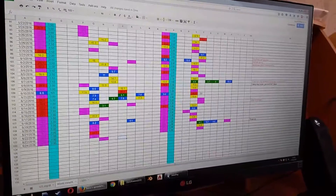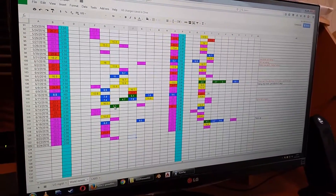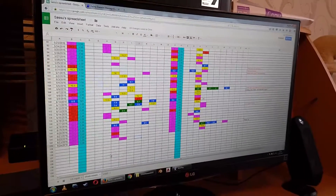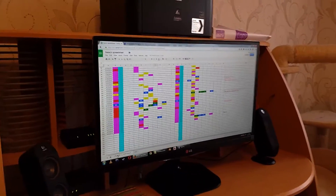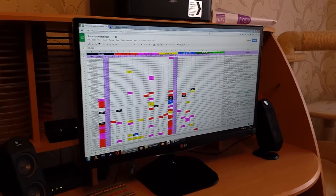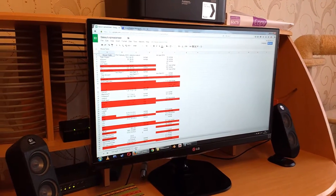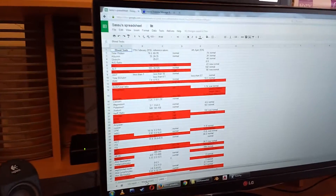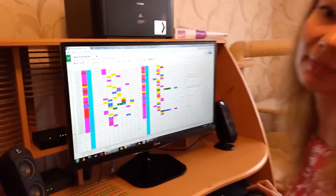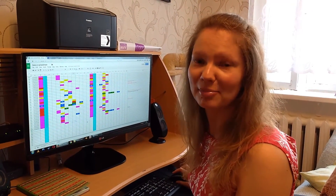And you can have US measurements here, and you can also have lab results in here. So it's a very good page. I wish you lots of luck. Take care. Bye.